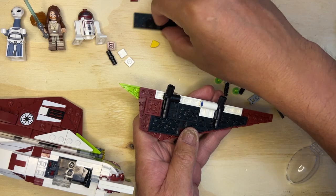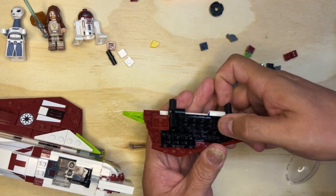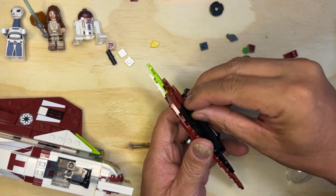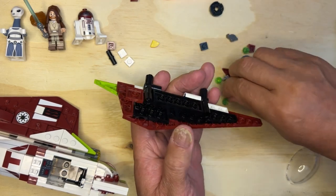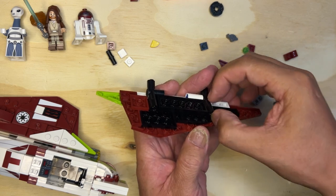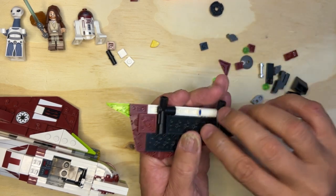This will help hold that all together. Then we're going to take these two technic pieces and put them in like that. We're going to put this in like that and I just like to push them in all the way — there you go.